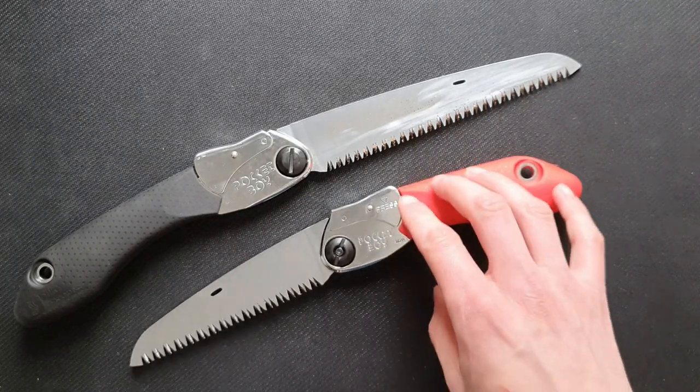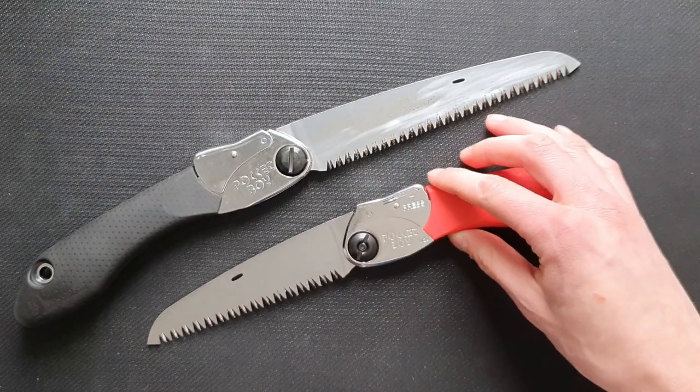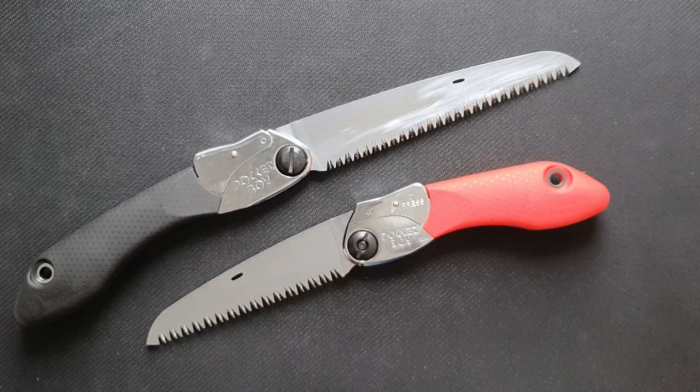Most people will use it in the garden, and it's really suitable for that — you can cut up small and bigger branches easily. But you can also use it for bushcraft, to get firewood or cut branches for shelter. A lot of people use an axe for those things, but I think this is a much more lightweight option and you can do a lot of the same things with a saw like this.